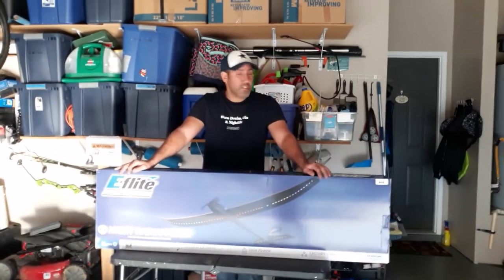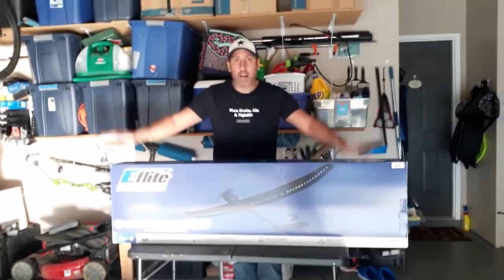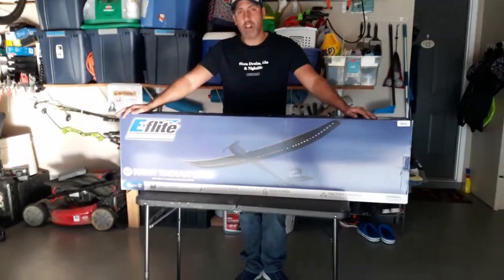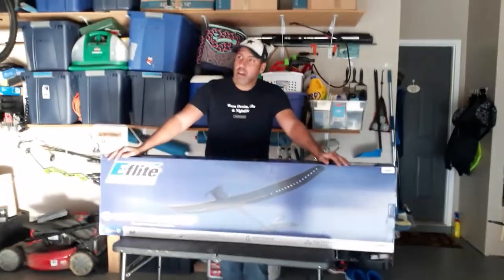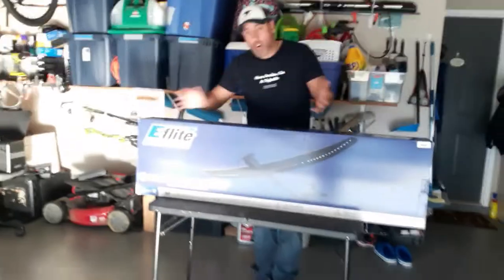Hey guys, how you doing? This is G, the mad scientist from the FluPway Flyers. I got myself a Night Radian. I've been doing a lot of night flying, and I figured daylight savings time is coming — gotta turn the clock back — it's gonna be darker sooner and longer.